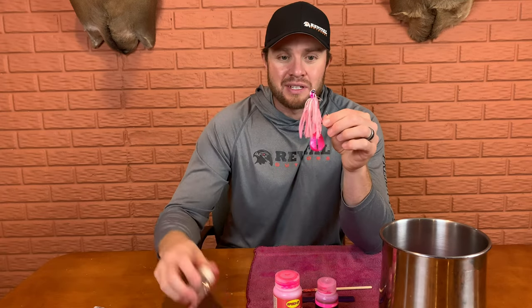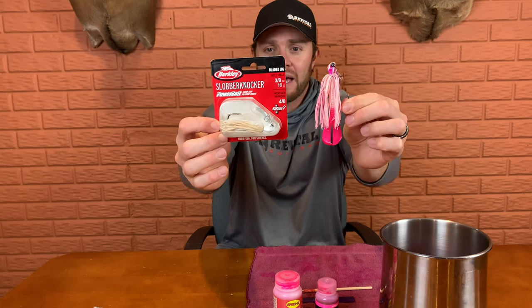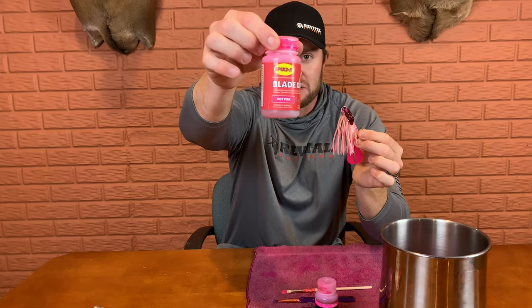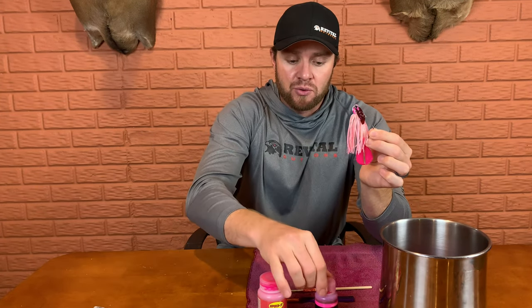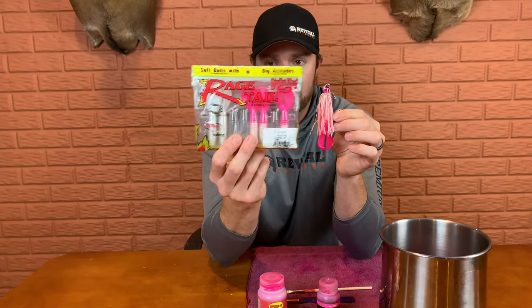This is the Berkeley Slobber Knocker — here's what it looks like before and after. I want to show you how I use the pink Spike It dye, the blade dip, and the dip and glow to make these bladed jigs. I'll also show you how I make my favorite trailer — these Rage Menace pearl white mesh trailers that I dipped in pink. But before we get into the tips and tricks, check out a few of my favorite fish catches from the past two years.